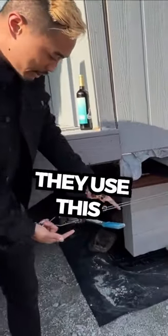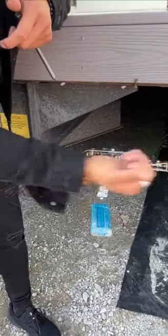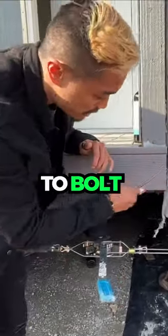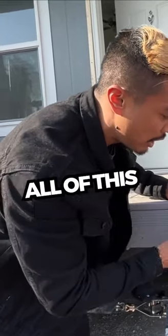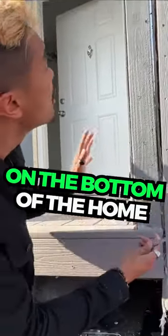Once they have it right up against each other, they use this cable system to pretty much tighten the home together. They start from the bottom of the home and use lag bolts — you'll see it when we get into the home, you might hear them working on it — and they lag bolt all of this to tighten it up, basically in a zigzag formation on the bottom of the home.